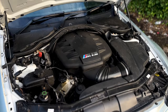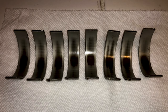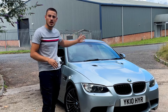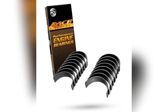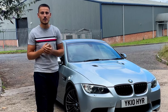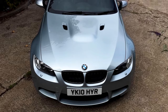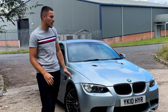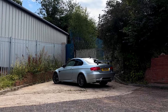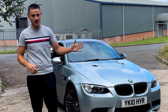The rod bearings on these cars out of the factory are near enough trash. They used a terrible material and the metal is just very, very weak. A lot of people change them out for the ACL rod bearings — that's what this car has. If you are buying one, make sure the rod bearings have been done with proof of a receipt, because anybody can say they've been done. Every single one of them is going to need to have it done, and if you don't, you'll need to put a new engine in the car.